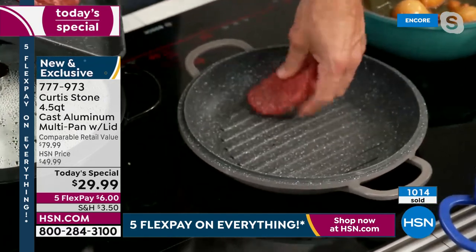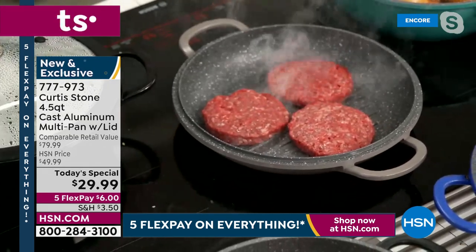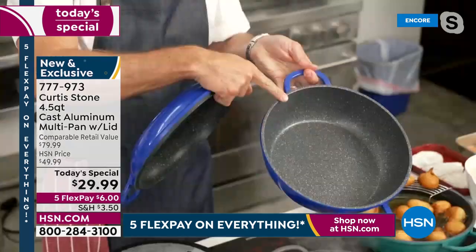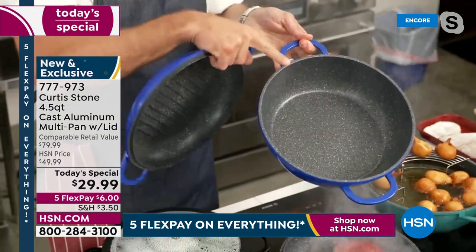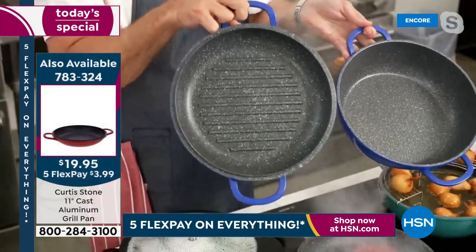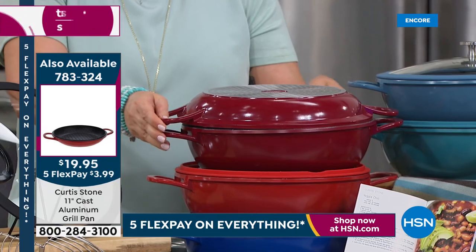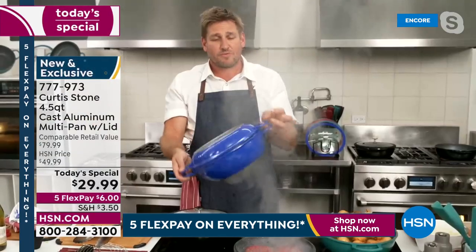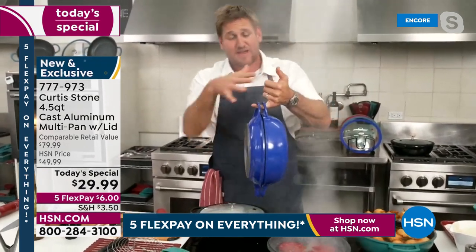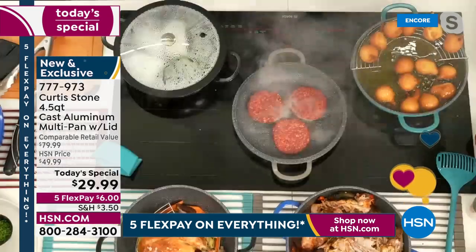I'm going to show you the grill lid really quick. I'll throw my burgers down and you're going to see those beautiful grill marks in just a second. The today's special comes with this pan, the steamer, and the roaster rack, as well as that beautiful silicone-rimmed lid. The grill pan is a separate purchase, but I would encourage everyone to double up here, because then you're also getting it as a dutch oven — so it really is a three-in-one. You get the grill pan, the big deep sauté pan, and the dutch oven kind of for free.